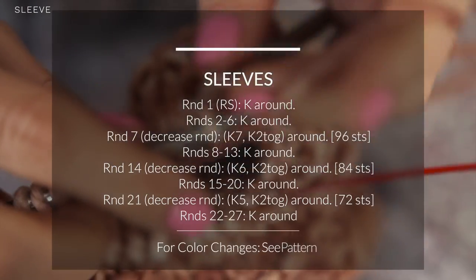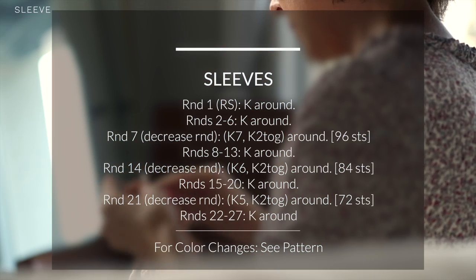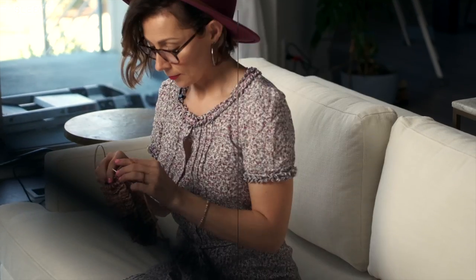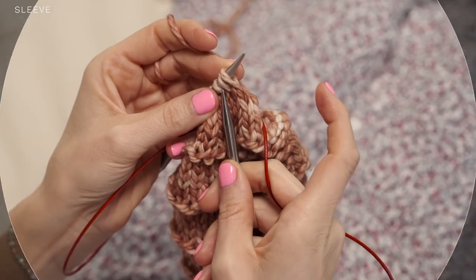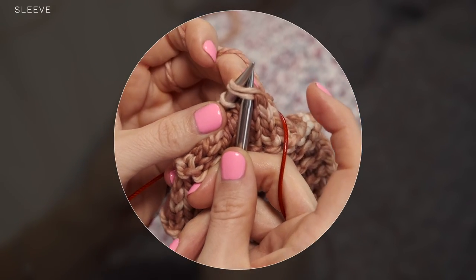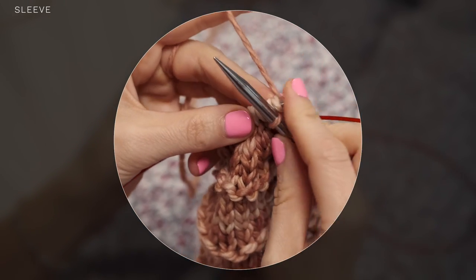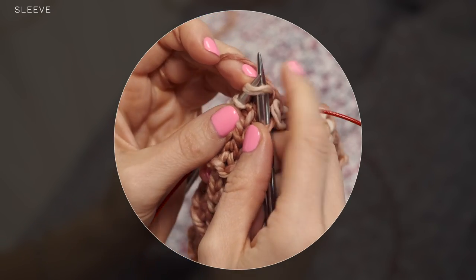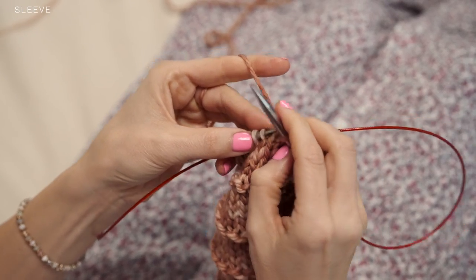Now we're going to work some knit sections with some decrease rounds to reduce the circumference of our sleeve. The decreases are super simple — you're just going to do some knit two togethers. Then you're going to rapidly decrease for the sleeve cuff by working knit two togethers all the way around. Just insert your right needle into two stitches and you knit them together — so that turns two stitches into one. Insert into two stitches, knit them, slide them both off.